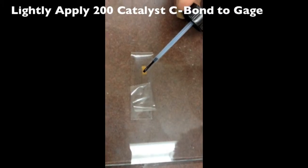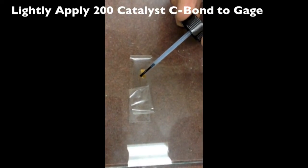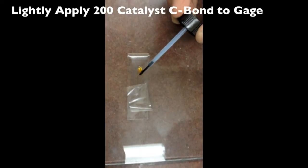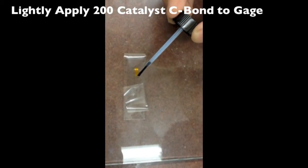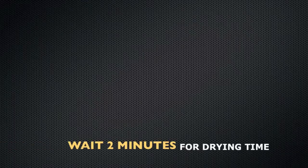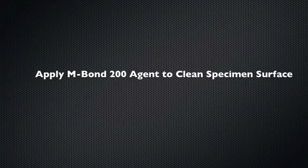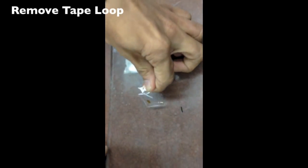Lightly apply 200 Catalyst C Bond to the gauge. Wait two minutes for the Catalyst C to dry. Apply M-Bond 200 Agent to the clean specimen surface. Remove the tape loop.